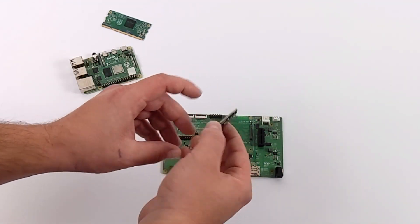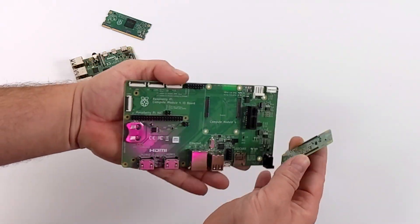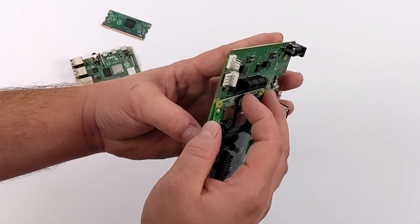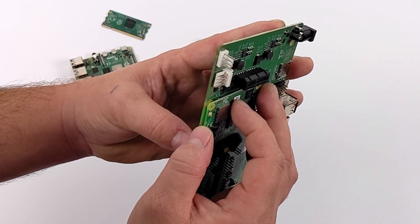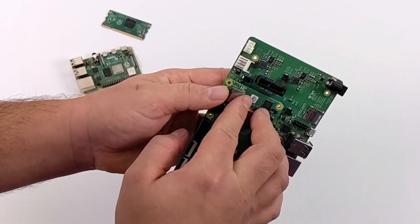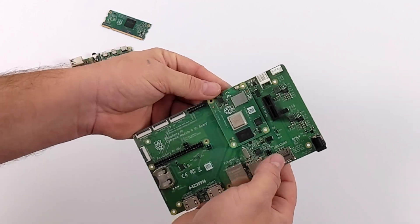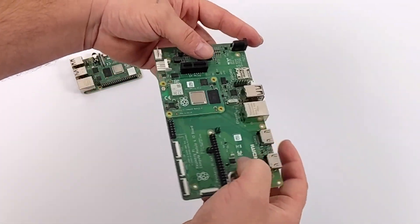Adding the CM4 to the IO board is super simple — there are two 100-pin high density connectors on the back of the CM4 that plug directly into the IO board. The main reason I'm excited about the CM4 is building retro handhelds out of it, because we have such a small form factor with a lot more power than the CM3 or CM3 Plus.